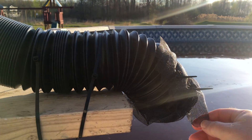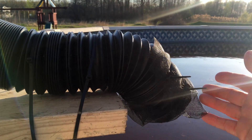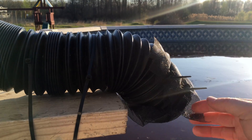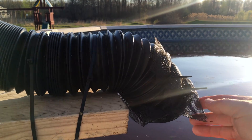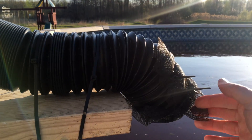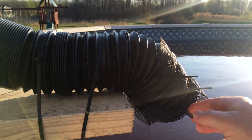I went ahead and attached some window screen on the end of the pipe here to catch any sediment or anything large that comes out of the gutter. I actually got this free at the local hardware store — I do a lot of business there, have a good relationship, and they took me to the back and said they had extra scrap pieces and there was no sense in buying it. So I hooked that up and zip tied it in — it's all set to go.